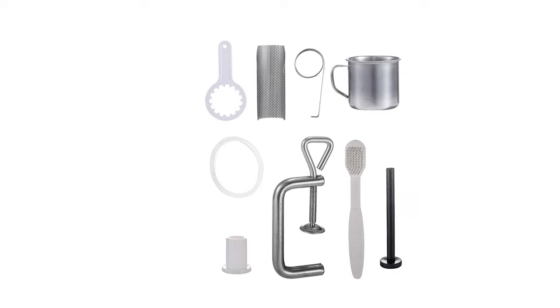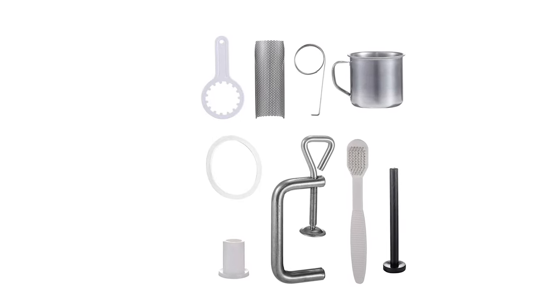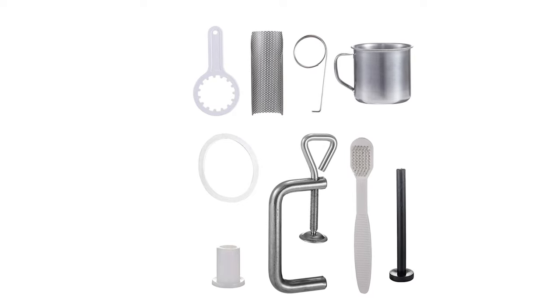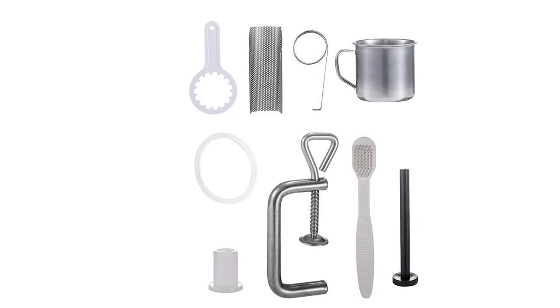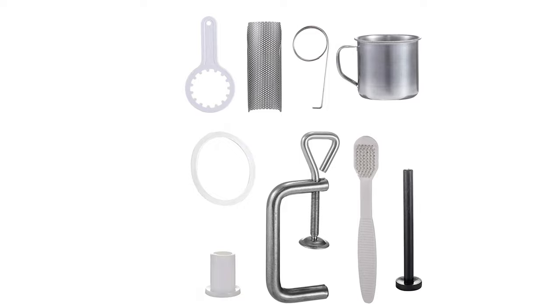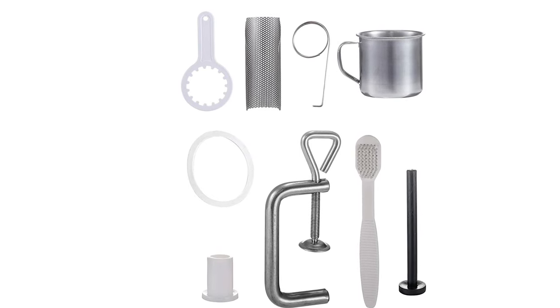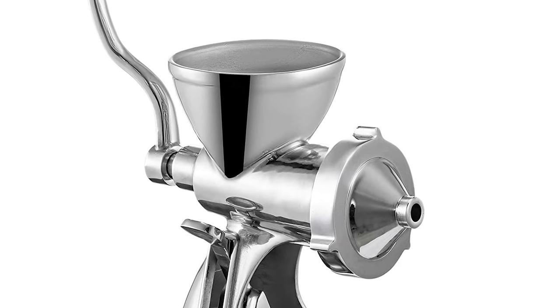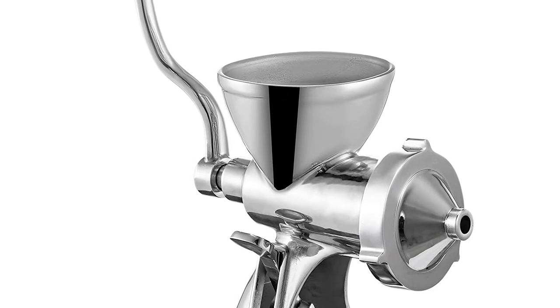Included accessories are: a cup for collecting juice, a pestle for convenient feeding, a wrench for opening the front cover, a hook for pulling out the filter, a brush for easy cleaning, a spare filter, a sealing ring, and a PA shaft sleeve. This manual wheatgrass juicer is widely used for juicing wheatgrass, all sorts of vegetables, and most kinds of fruits.